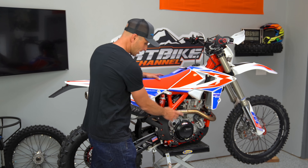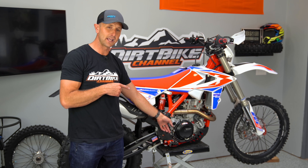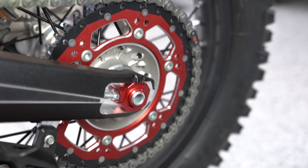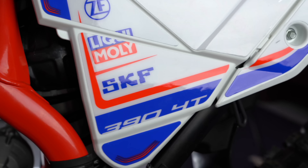One thing to note is there's no kickstarter here. I believe that the kickstarter is something you can get as an add-on accessory for $300 or $400, but I am not a fan of that. I've made no bones about that, so that's something I'm disappointed in that a lot of dirt bike manufacturers are doing.